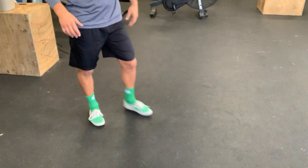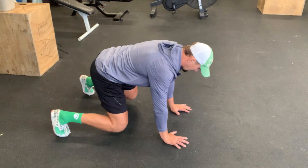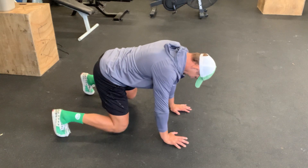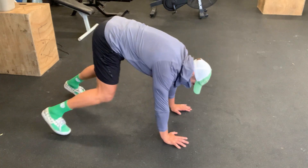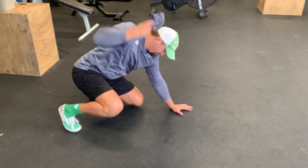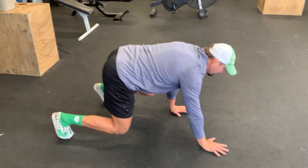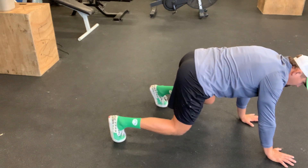We're going to start by crawling on the ground in a bear crawl. Shoulders are right over my wrists, just like a push-up position, and my legs are bent — I'm not up in a stink bug or anything like that. I want to stay here in the bear crawl and walk across the room, maybe ten steps or so.